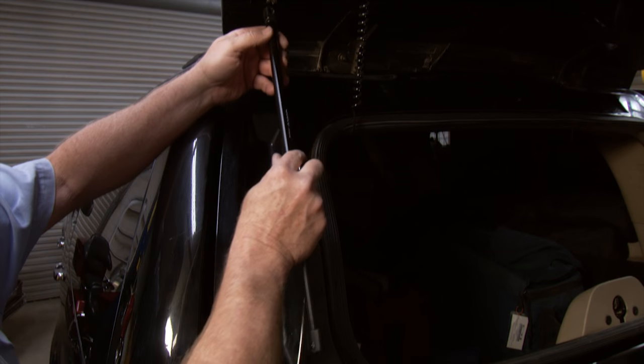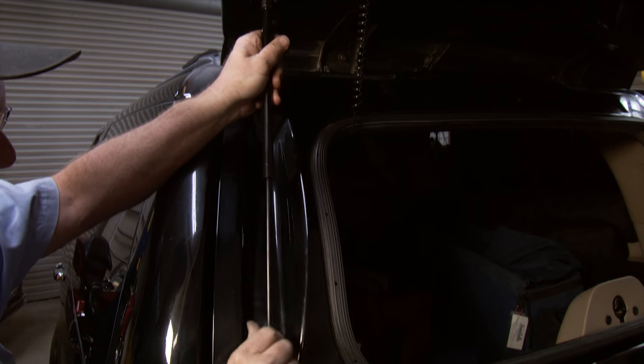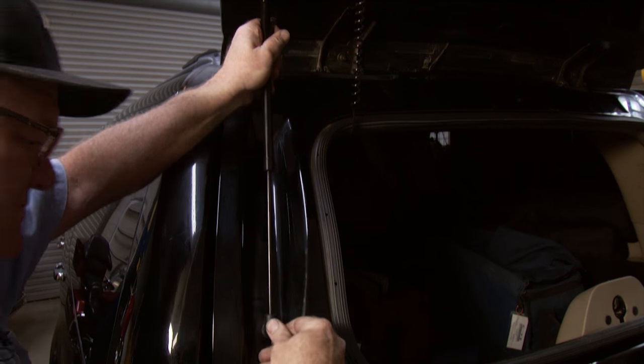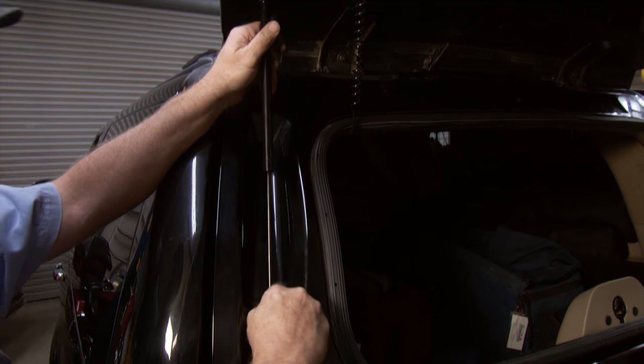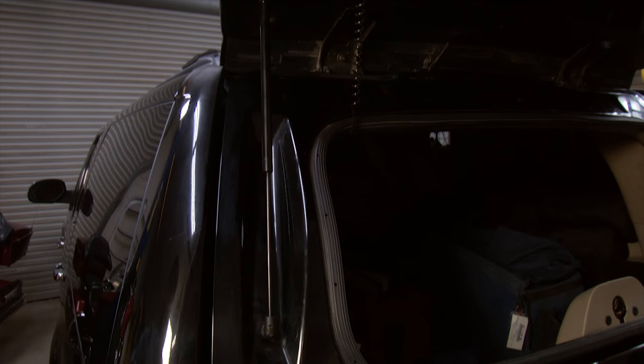Now we're going to put the new strut on, get it lined up with the ball, and push in on it. Then lift up on this one and pop it in — it's on. Make sure it's good and secure. There's that side.